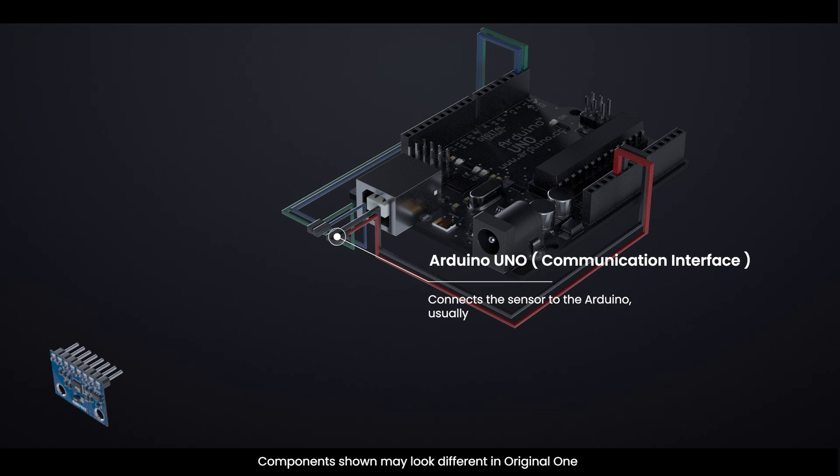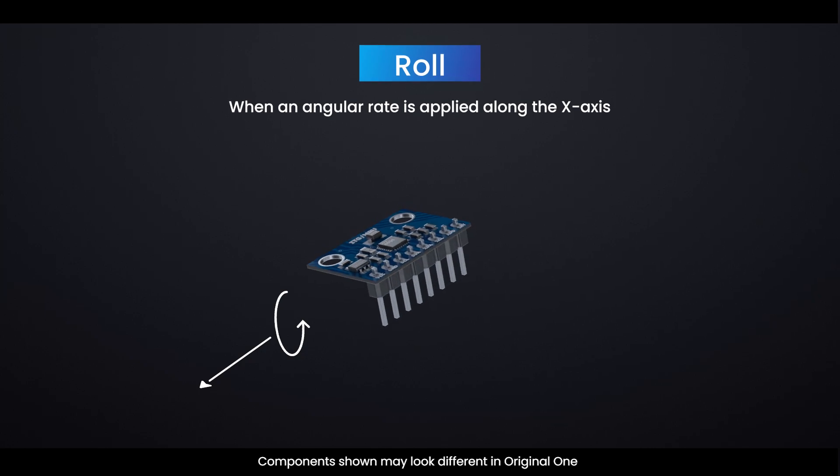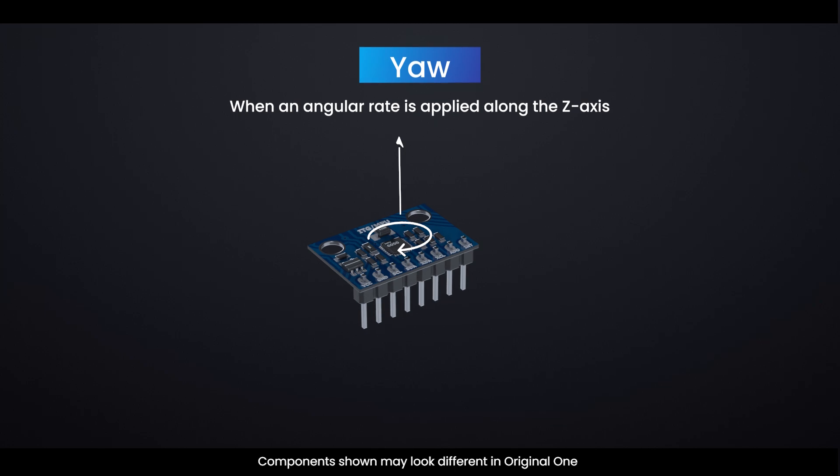The communication interface connects the sensor to the Arduino, usually via I2C or SPI. Roll mode is when an angular rate is applied along the X-axis. Pitch mode is when an angular rate is applied along the Y-axis. Yaw mode is when an angular rate is applied along the Z-axis.